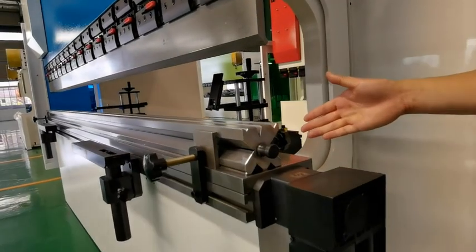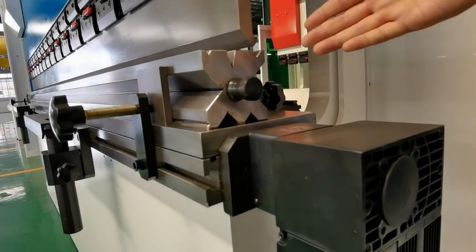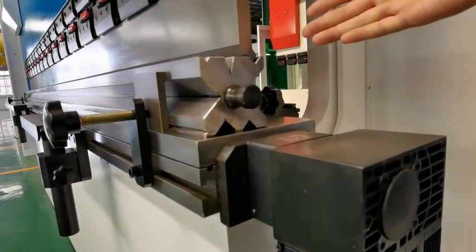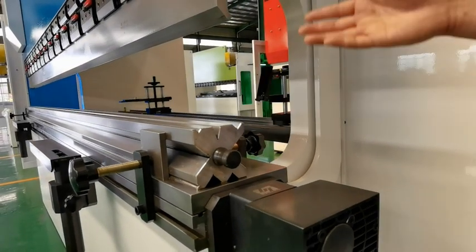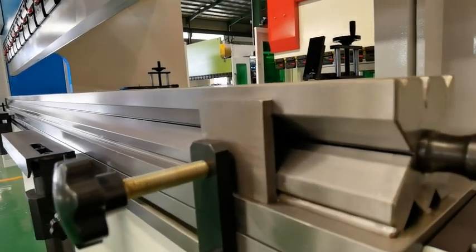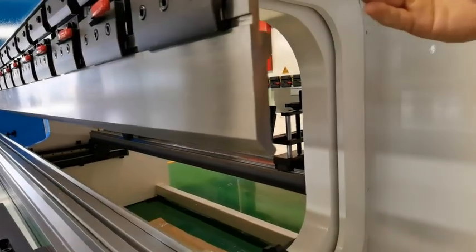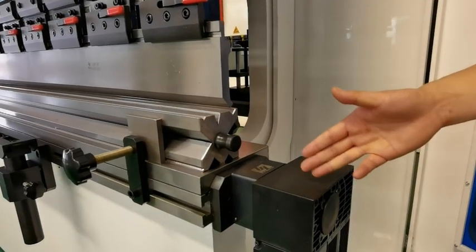For the die, we use the multi-way die. The die punch has heat treatment and uses the best material. The upper punch is sectional in different sizes, as you can see here.